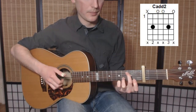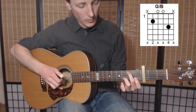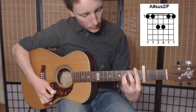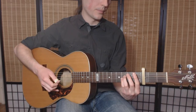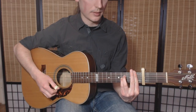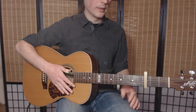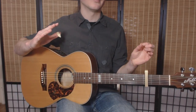C and B, then B flat, sus, sus two. This is probably the most important part of the song. You have to go a little bit louder here as you approach this.